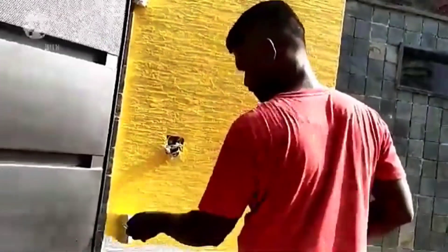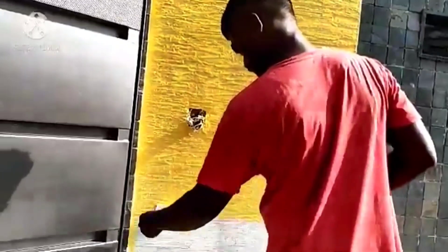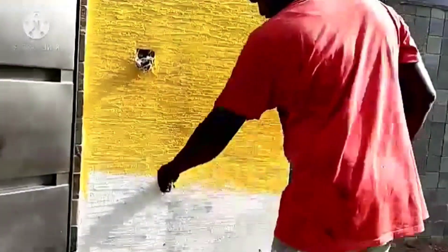Then we will apply the top coat, which is Apex Ultima in the desired color. As shown in the video, we have used Apex Ultima yellow color. I'll mention the color code in the description box.